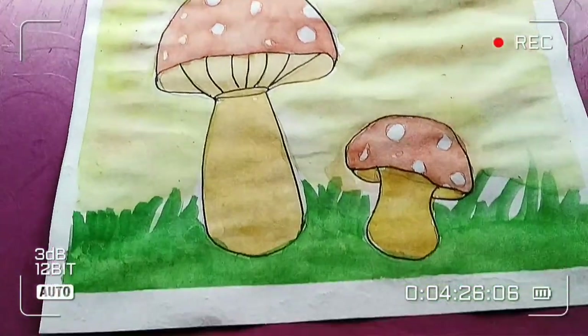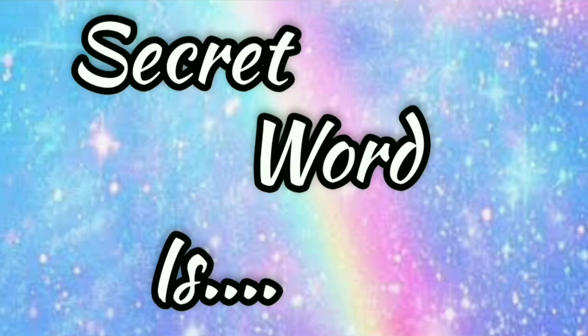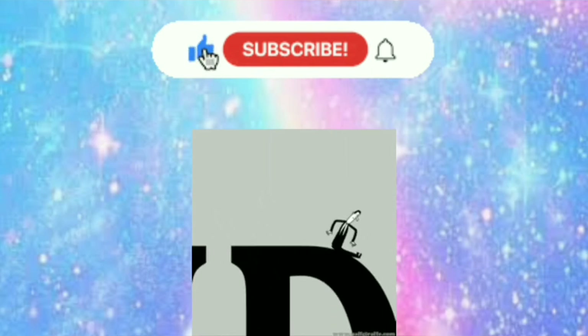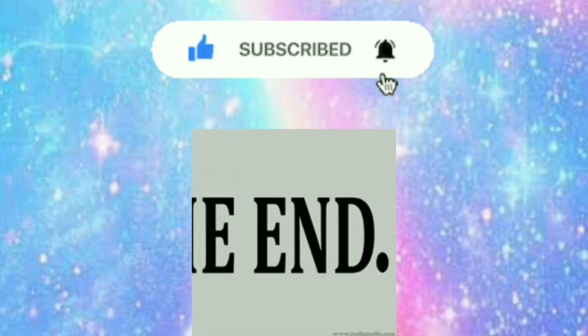This is my completed drawing and I think it is way better than the first attempt. The second secret word is hashtag watercolors. Thanks for watching — I hope you enjoyed this video. For more videos like this, don't forget to subscribe. This is Ananya signing off, bye my art buddies!